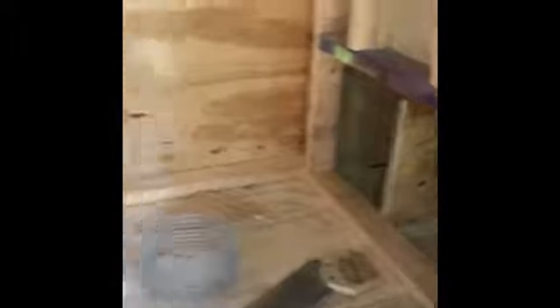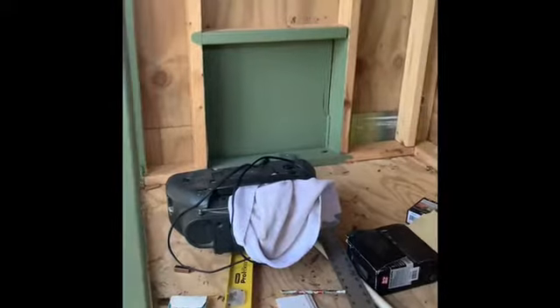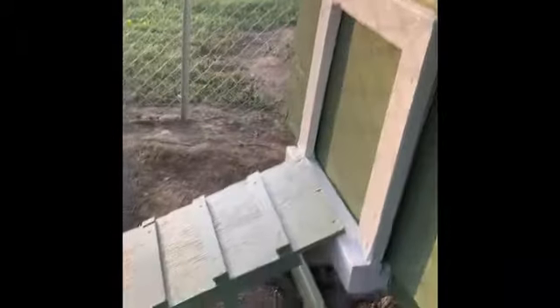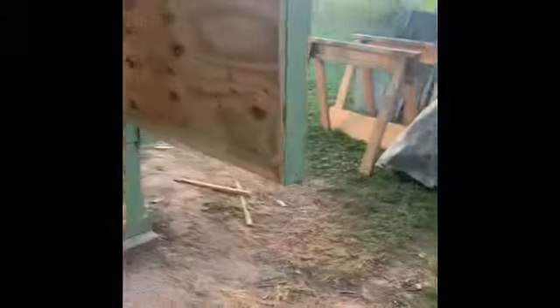Right now it's a mess because we're still working on it. There's where the chicken boxes are. Over here on this side we have this door that pulls up with a pulley-type situation that we have, and there are the steps.